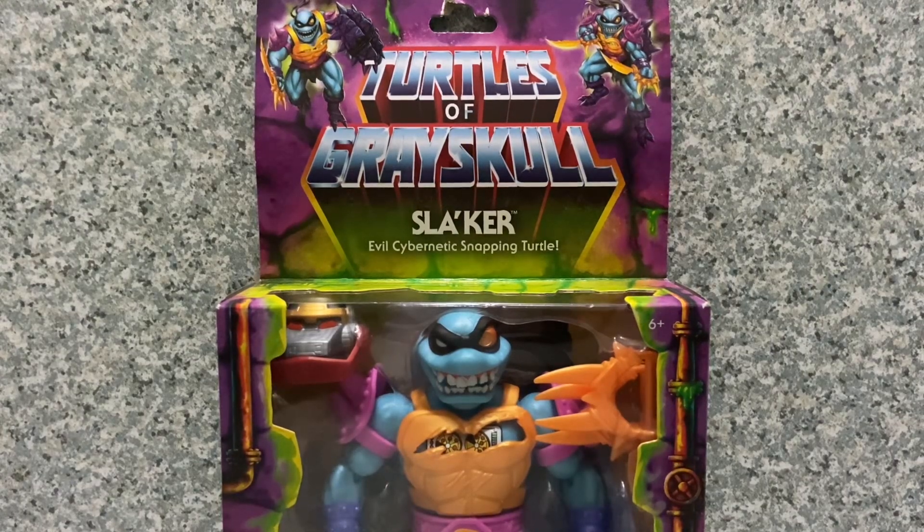Hello TMNT/MOTU fans. This is JAR369 and welcome back for another figure review. Today I'll be taking a look at the Turtles of Grayskull Slager figure made by Mattel.